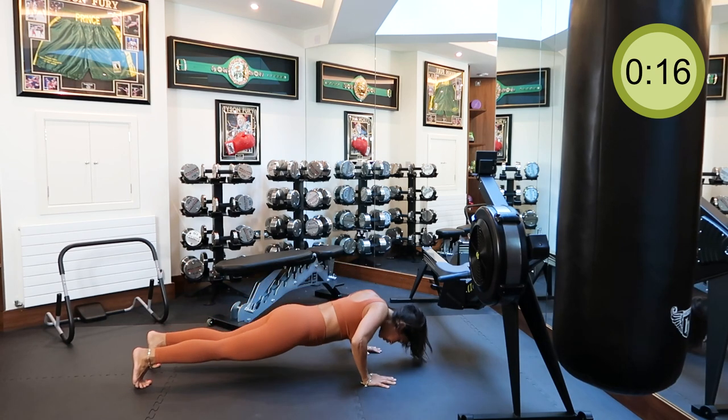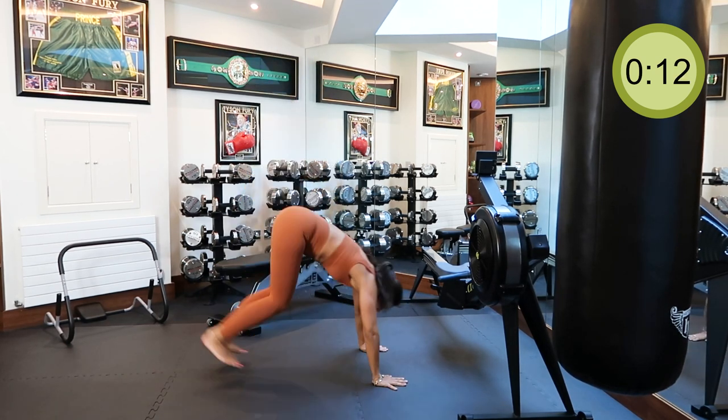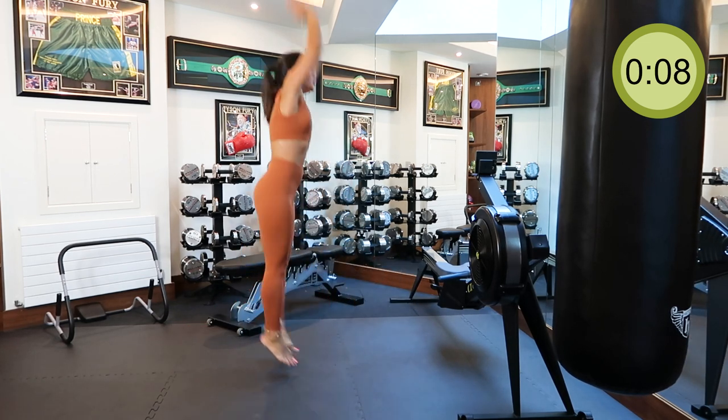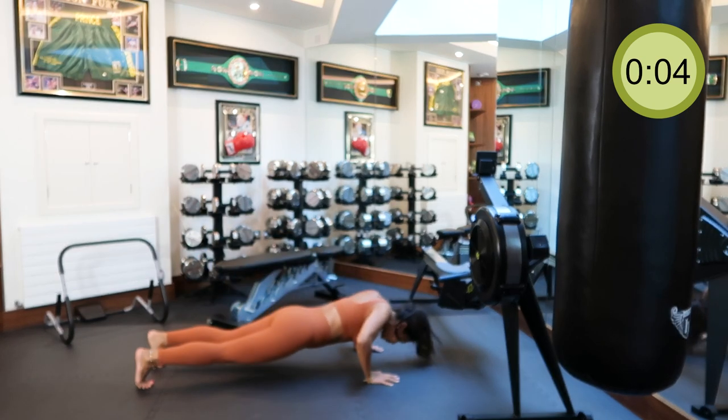Once you learn all these steps and get the hang of the workout, you don't need to listen to me. Put me on mute and listen to your favorite music to get you in the mood and pumped up.